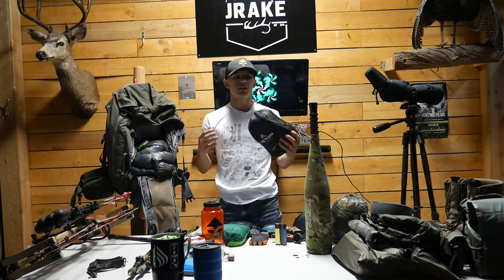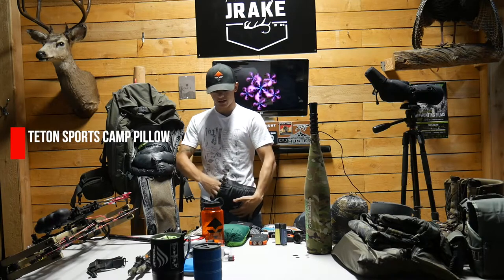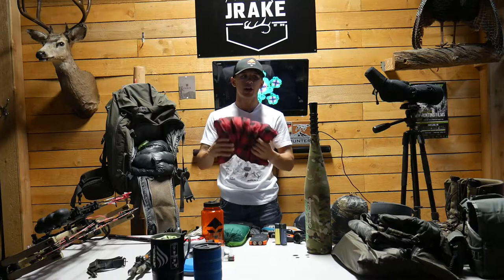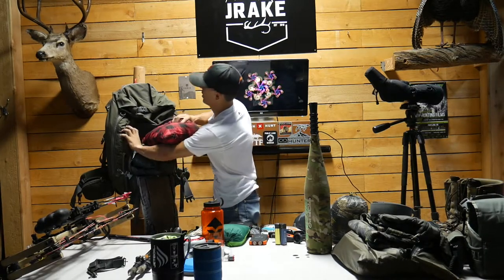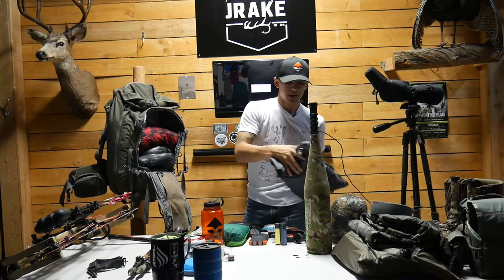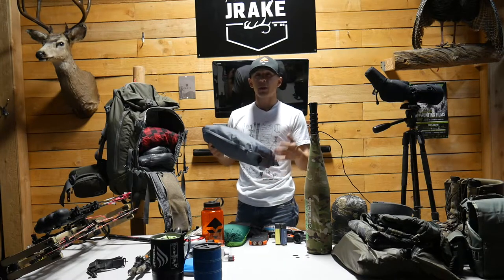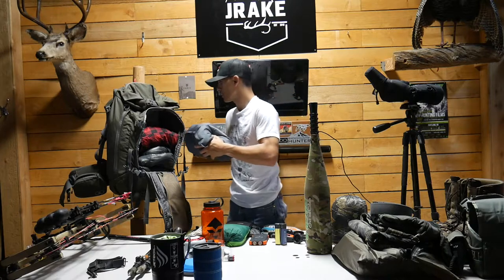Pillows are huge to me — if I don't get a good night's sleep I don't hunt well. This is a Teton pillow, just like your pillow at home. I've tried to get my body used to inflatable pillows but I can't. It lays across the top of my sleeping bag. Next is the Outdoor Vitals insulated sleeping pad — sleep is huge. I've tried the Klymit Static V, which was good, but I had a hole in mine so this is my new 2020 setup.